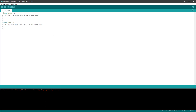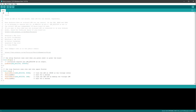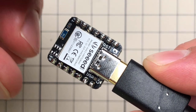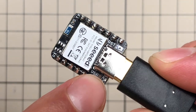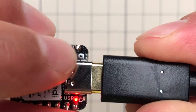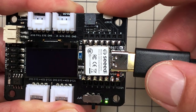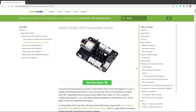Once everything is set up, it's time to test the simplest possible sketch — blinking the on-board LED. Select File > Examples > Basics > Blink, then press the Upload button. If everything goes smoothly, you should see a blinking on-board LED. If you have problems uploading, try pressing the Reset button once or twice. There is a small almost invisible reset button on the board itself, or a slightly bigger one on the expansion board.